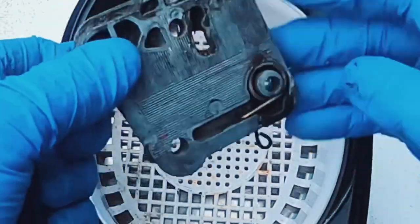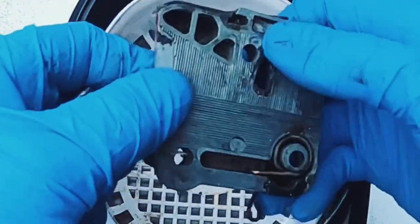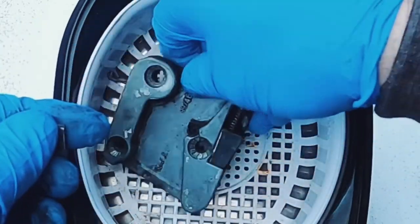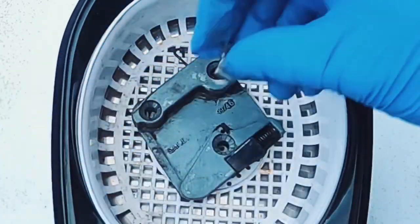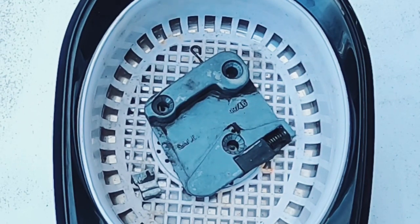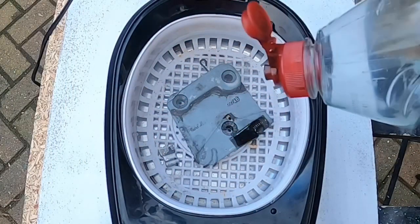I'm going to use my ultrasonic cleaner — this is probably the best thing to use for this type of thing. I've removed most of the grime off just with a cloth and some brake cleaner, and I'm going to use some soap and water for this process. There are other medias you can use — you could probably use brake cleaner and paraffin — but to start off with I'm just going to use soap and water with some washing liquid that has detergent and a degreaser in it.